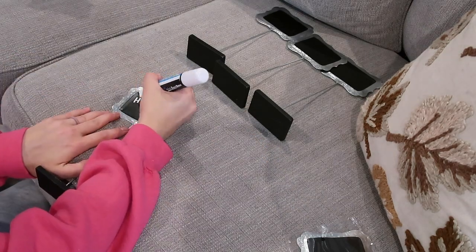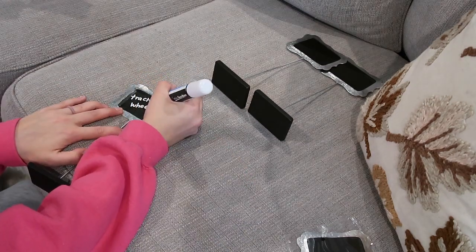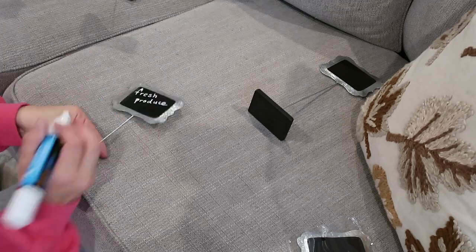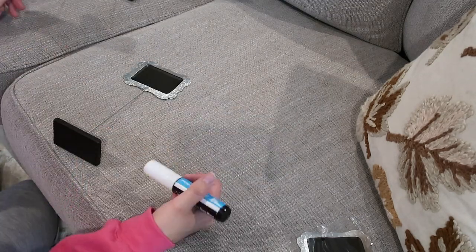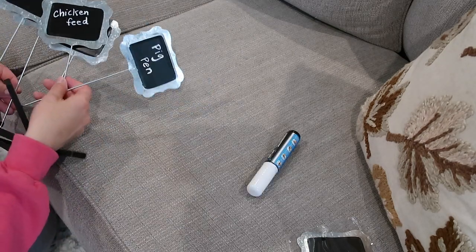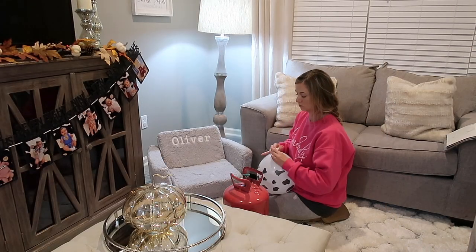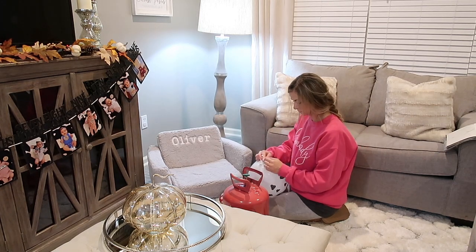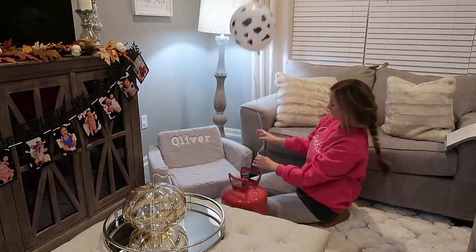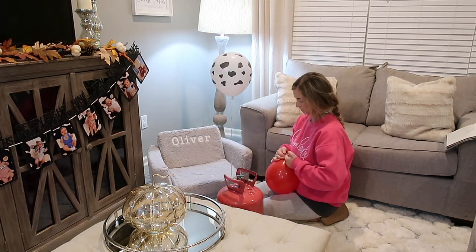Now I'm filling out these chalk signs from Hobby Lobby that are going to go on the food table with cute little names for the food. The Oreos were tractor wheels and the Rice Krispie treats were hay bales. We also had some Chex Mix called chicken feed, fresh produce labeled fruits and vegetables, and in the pig pen we heated up some little mini corn dogs. Those were a hit — everybody went for the mini corn dogs. Here I am blowing up some cow balloons from Amazon for his chair — a cow printed balloon, a red balloon, and a little blue balloon.